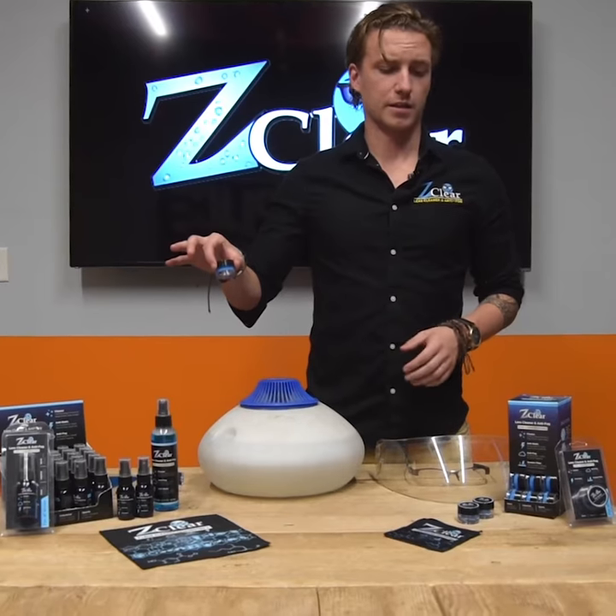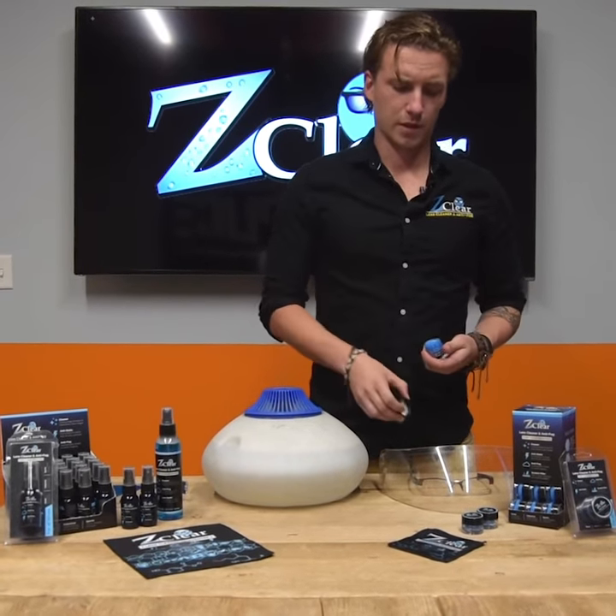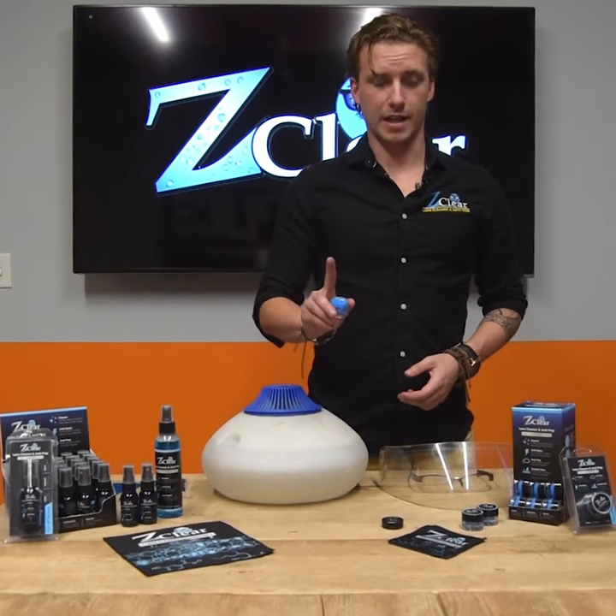This right here is our paste. We have a spray and a paste, and we are also coming out with wipes soon. So when you use the paste, you just use a small fingerprint amount like that.